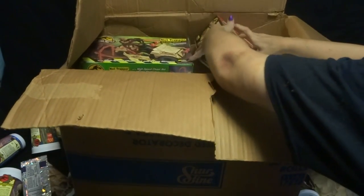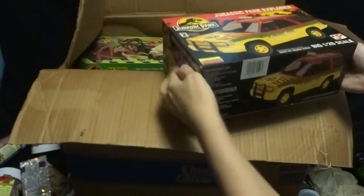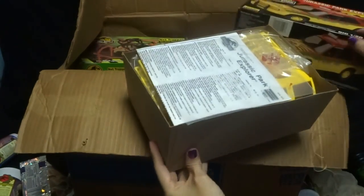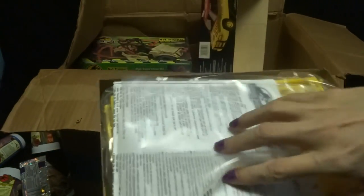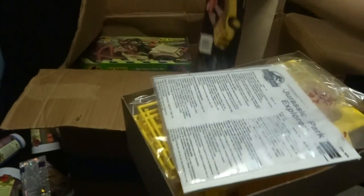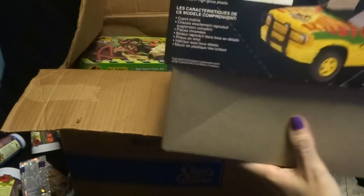Oh, I didn't know I had this — this is the model kit. I don't think I've built this at all — yeah, it's still brand new. Very cool. I was thinking about getting one of these on eBay, but I guess I don't need to because I already have one.